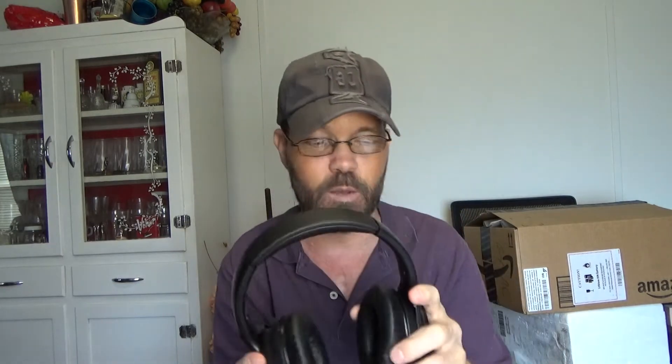I'm going to take these off because it's a little bit easier to speak. But these are quite comfortable. They have a little bit of weight to them, a little bit of heft, denoting quality. They don't have that hollow inside feel like some.